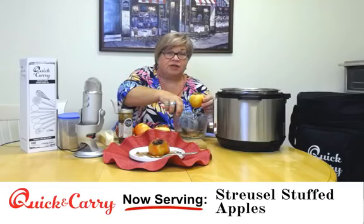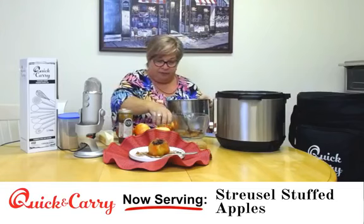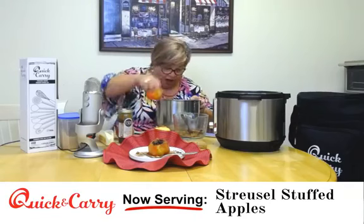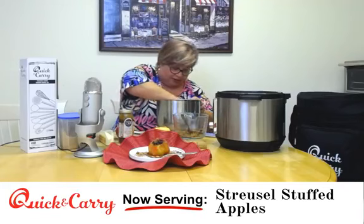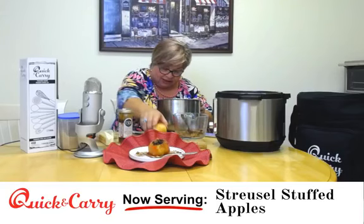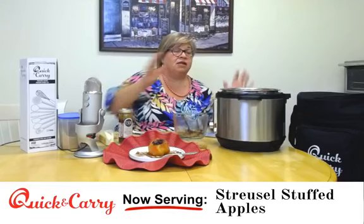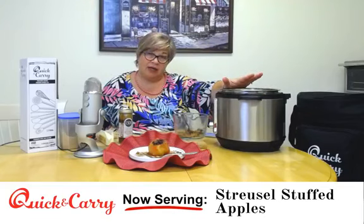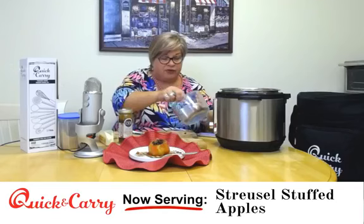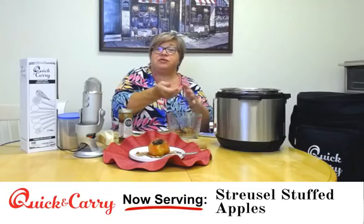Here's the coolest part — you put these right in the liner of the Instant Pot. Take your liner and set the apples right in it. Depending on the size of your apple, I'm putting in five, but you could probably do six — five around and one in the middle, maybe even seven if your apples are small. Put your liner back in your pot, put one quarter cup of water in around the apples, and then sprinkle all of the leftover streusel topping over everything. That'll make a nice little sauce on the other end.